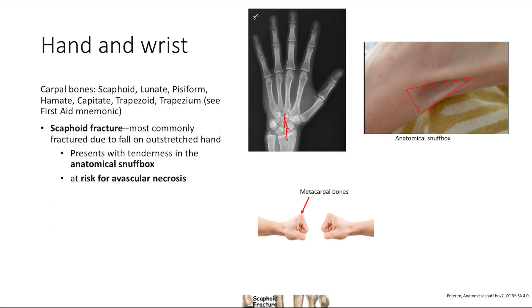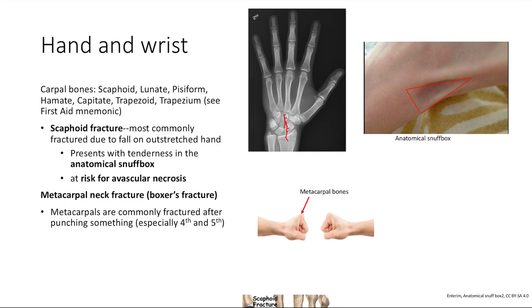The next pathology is a metacarpal neck fracture, also called a boxer's fracture. This happens often when you punch someone or a wall — the metacarpals take the impact. Most commonly, it's the fourth and fifth metacarpals that are injured.